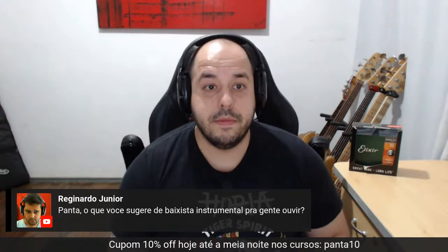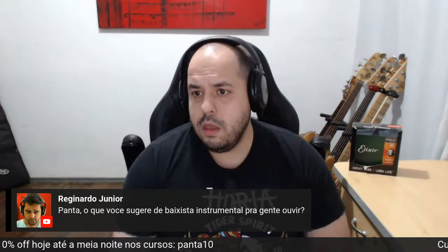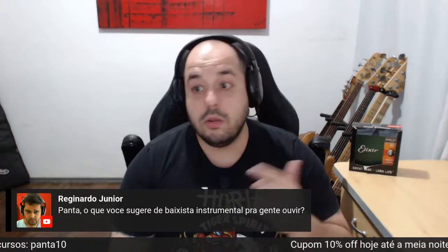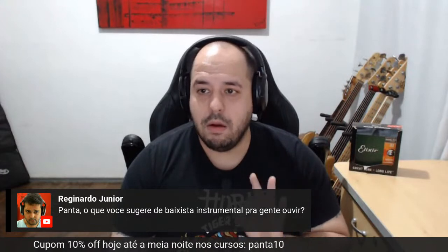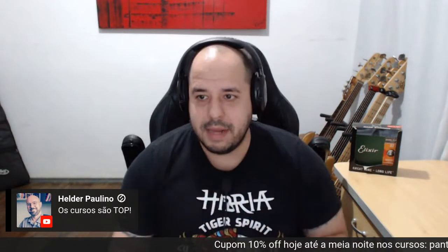Baixistas que cantam? Richard Bona — uma aula de musicalidade. Aqui no Brasil: Ricardinho Paraíso, Thiago Espírito Santo, Michel Poquinha, Bless o Nascimento, um monte. Obrigado, Helder — o Helder é aluno de todos os cursos e está dando feedback. Léo Pereira, grande Léo, aluno também, tamo junto.